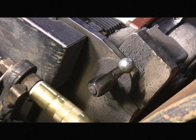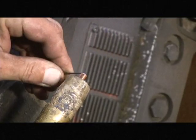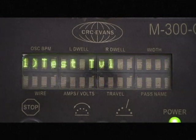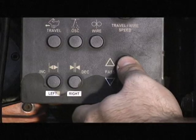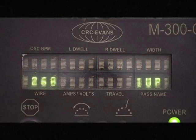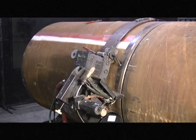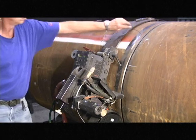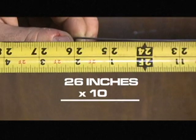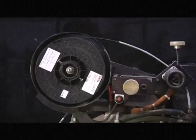To check the wire feed speed, loosen the side plate latch and allow the bug to swing open. Feed 2 inches of wire and bend at a 90 degree angle at the tip. Put the bug into calibration mode, then press the up or down button to select test wire. Press the stop enter button to enter. Press stop enter again and the bug will feed wire for 6 seconds. Measure the distance from the tip to the bend in the wire, multiply by 10, and this gives you your current wire feed speed. Once the checks are successful, the M300C is ready to weld.